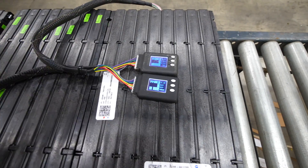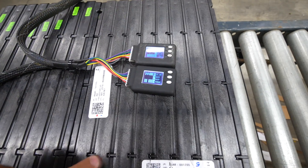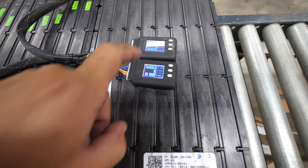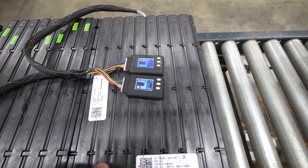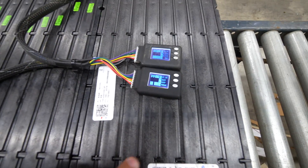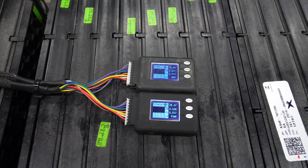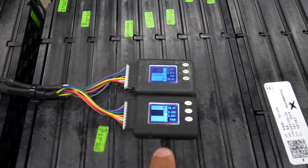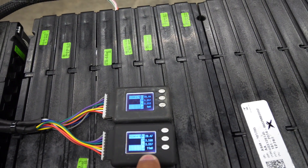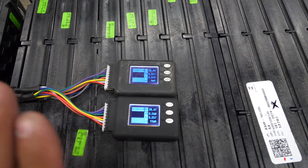Here's a perfect example of what this little device shows: there is one cell out of all 16 cells in this module that is low — it's 968 millivolts lower than the rest. Now that we know that, we know this module might have a problem, or it might just be that one cell is low for some reason, but we're going to put a mark on this module. Moving on to the next module — most modules are like this: all perfectly matching. This one has an 11 millivolt difference, that one has a 4 millivolt difference — that is within spec and there's absolutely no problem with this.